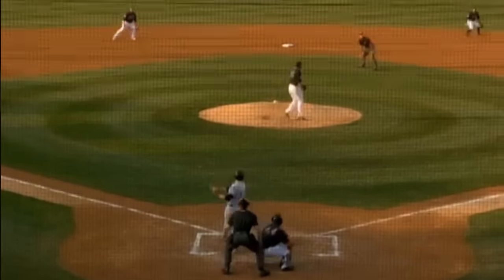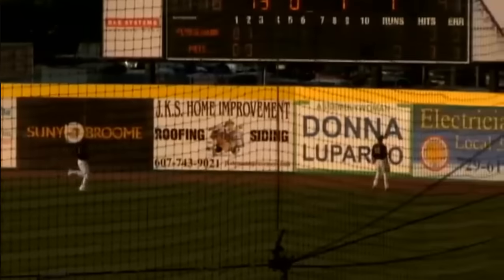0-1 pitch. Swing and a fly ball to right field, pushing back Jared King. He's sprinting towards the warning track, looking up at the wall — it's over the wall. It's gone.